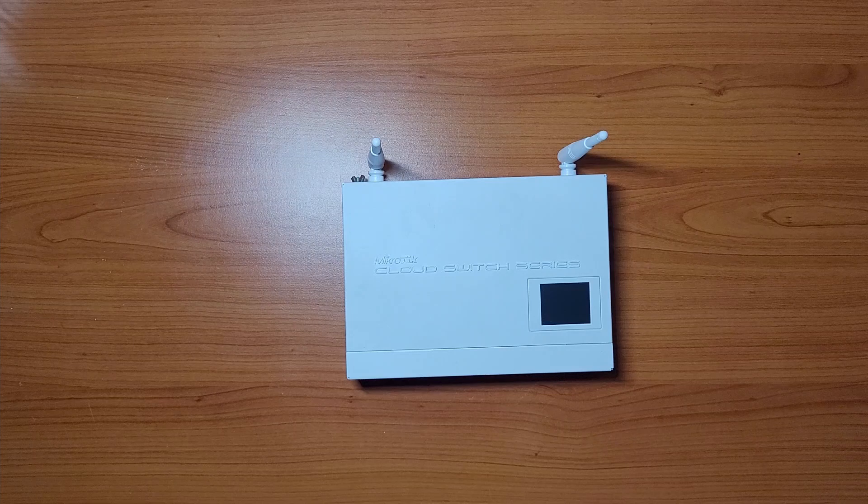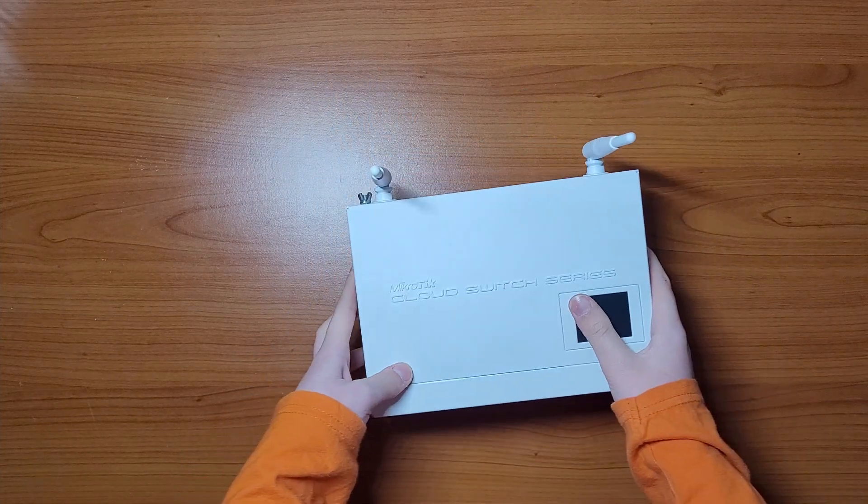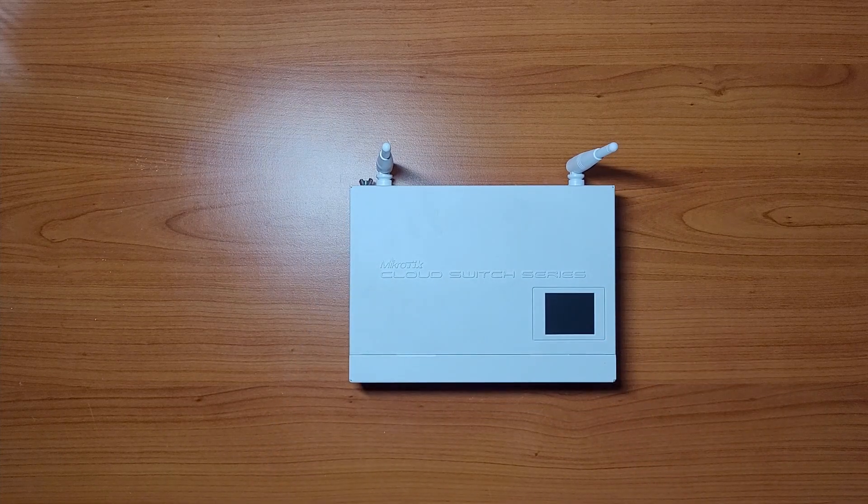And now let's answer the final question: is it worth the $120 price tag in 2023? The short answer is probably yes, but it depends. If you need a small 8-port switch with a ton of management features, SFP ports, two powering options, and an LCD screen for easy management, then absolutely. The old Wi-Fi standard and the not very powerful CPU are both weak points of this device. But keep in mind that this thing came out almost 9 years ago — you can still download the latest RouterOS 7.6 from the official Mikrotik product website, it's still marked as a current product, and it receives regular security and feature updates.